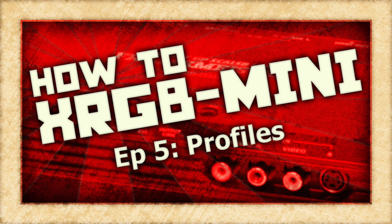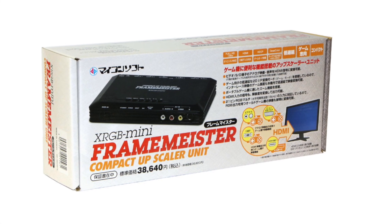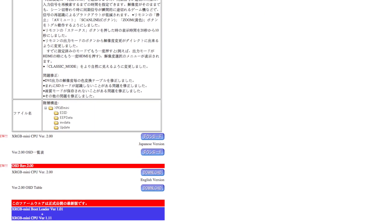On this episode of How To XRGB Mini, we are going to take a look at the brand new feature added to the Framemeister with the new 2.0 firmware upgrade.